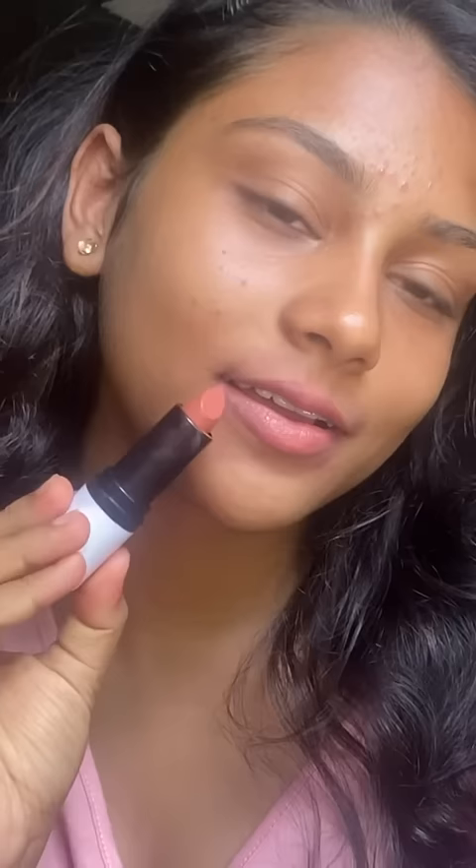The last one was Caramel Nude 01. It is perfect for a college-going girl because you can barely make it out — it's very subtle. That was the overall review, thanks for watching, bye!